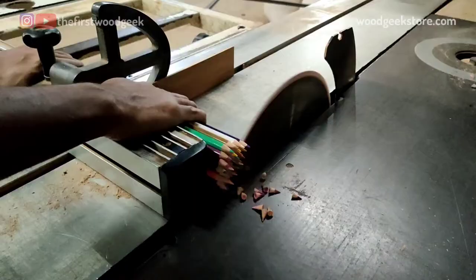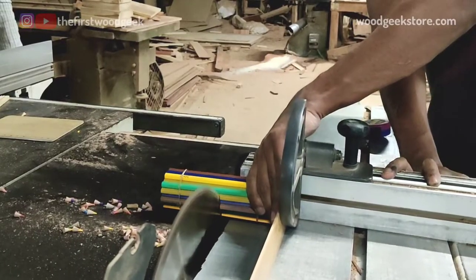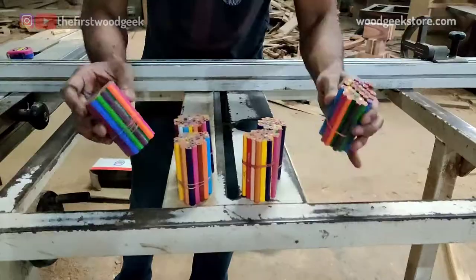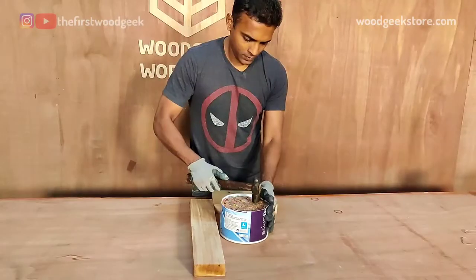I grouped a bunch of pencils using a rubber band and cut them down to size using my table saw. I want the bowl to be about 5 inches in height, so I'm cutting the pencils down to 5 inch lengths and hammering them into a makeshift mold so that I can pour the epoxy resin.